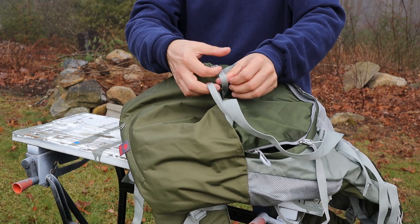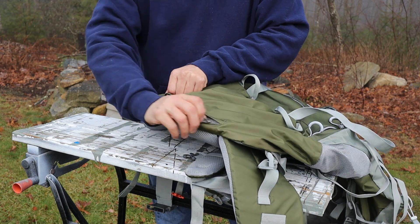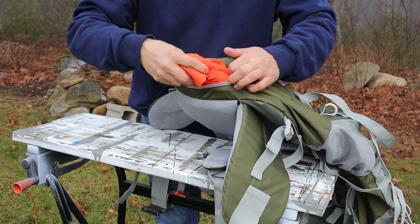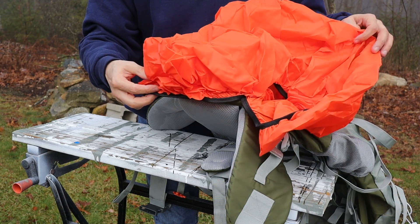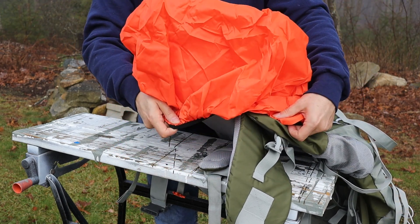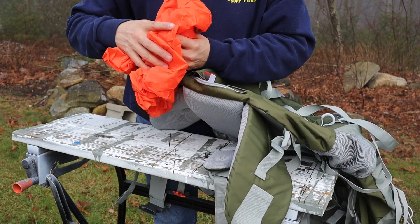Down at the bottom there are a couple more loop straps sewn right into the material. At the very bottom of the backpack is another compartment that contains the rainfly, with plenty of room for a few other things as well. On this model the rainfly is bright orange, expands out, and has an elastic strap at the bottom so it can be placed over the backpack in inclement weather and cinched up to keep the rain out.